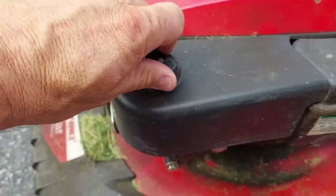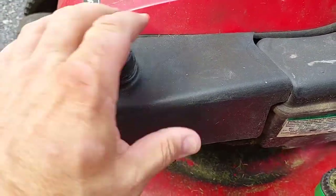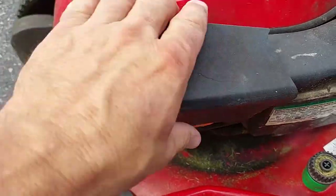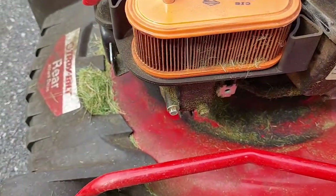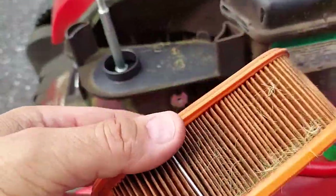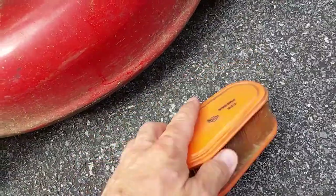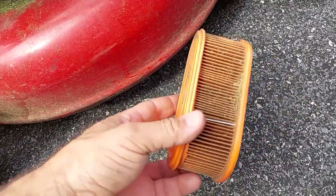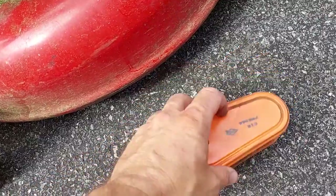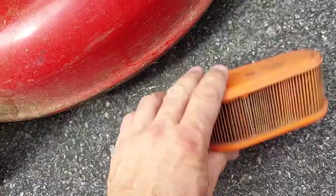In order to get to that, you'll unscrew the top and take it off. While we're in here, we'll go ahead and clean and blow out this air filter. If you have a little air tank you can blow that out, otherwise this might suffice.